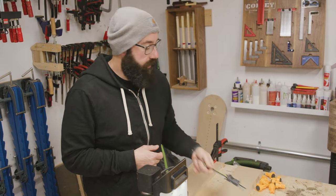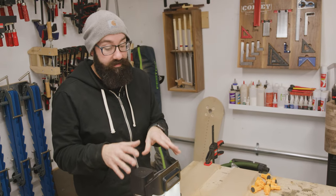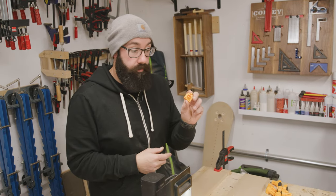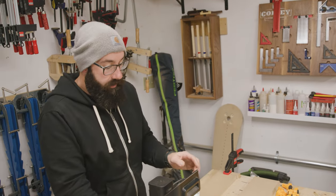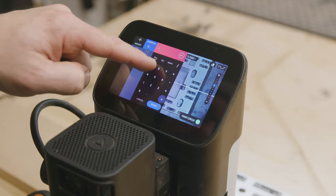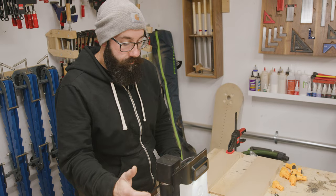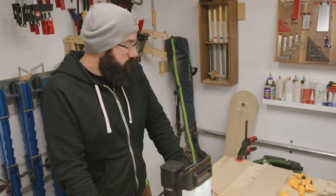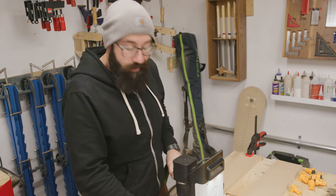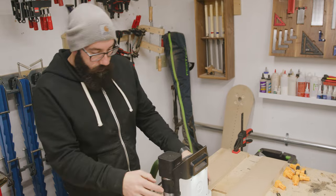Another tool you'll want in the shop anyway is calipers - I use my calipers all the time with the Origin because this thing is so precise. These bench dogs are exactly 0.75 inches in diameter, so I'm going to use the on-tool design to create a circle that is 0.75 inches in diameter and place it on the very center of the plate. Then we're going to hook up dust extraction because MDF is disgusting and I don't want any of it in my lungs.